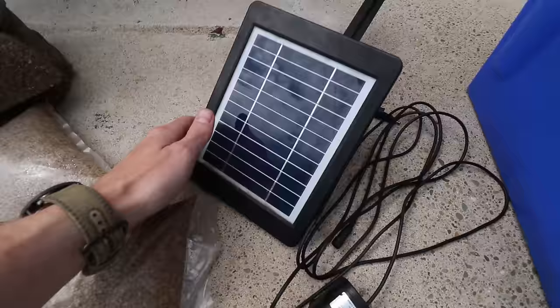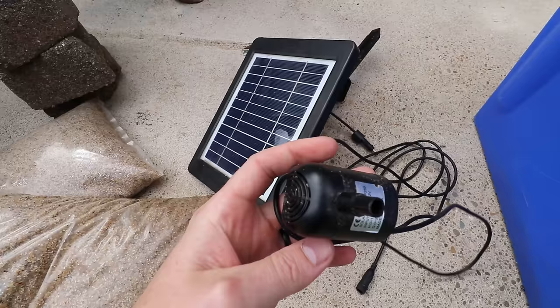I want to talk a little bit more about the solar pump. I got this one a few years ago and it was pretty expensive — I think it was like sixty or seventy dollars. But these things have gotten a little bit more inexpensive, so I'll have a link down in the description so you can check one out.